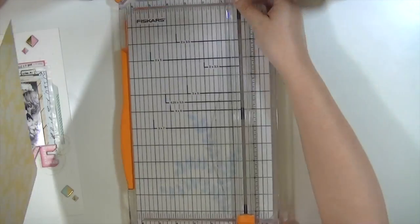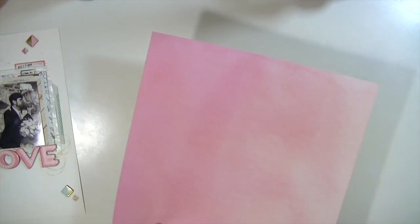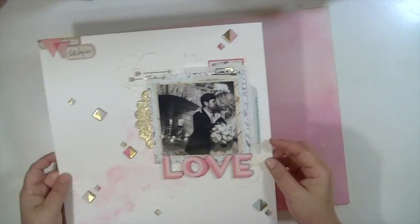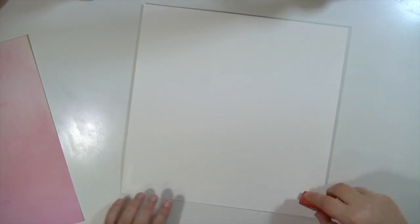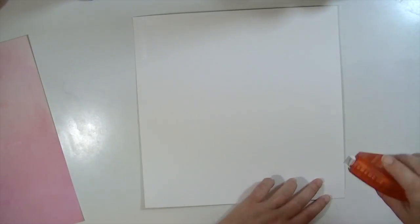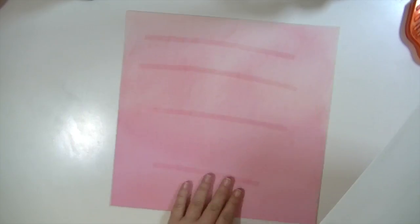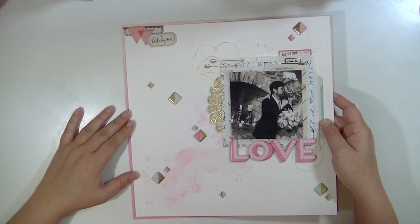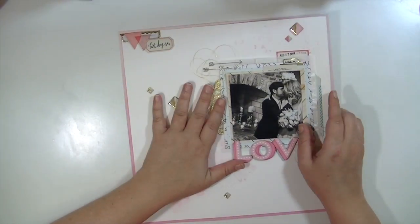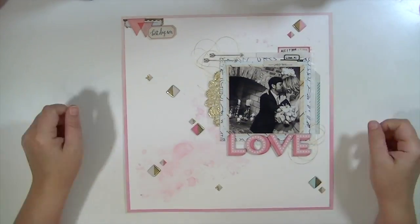You can see I'm taking this piece of older Dear Lizzy paper that's also got a watercolory look, and I'm going to use that to mat the photograph. I did flip it upside down because I wanted the darker part of the ombre or gradient to be on the bottom and the lighter part on the top. I'm adding some of this extreme Tombow adhesive because that watercolor paper — while it's thicker than pattern paper — I wanted it to stay on to that pattern paper securely.